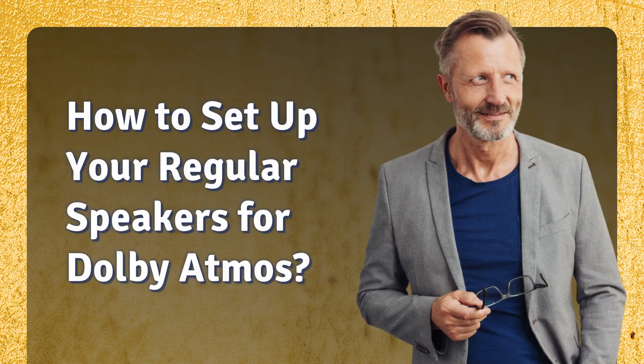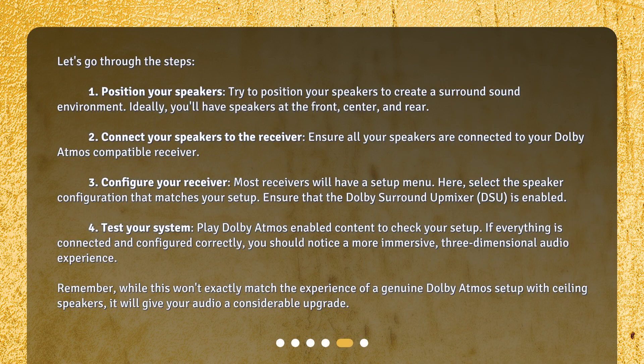How to set up your regular speakers for Dolby Atmos? Let's go through the steps. Step 1: Position your speakers. Try to position your speakers to create a surround sound environment. Ideally, you'll have speakers at the front, center, and rear. Step 2: Connect your speakers to the receiver. Ensure all your speakers are connected to your Dolby Atmos compatible receiver.